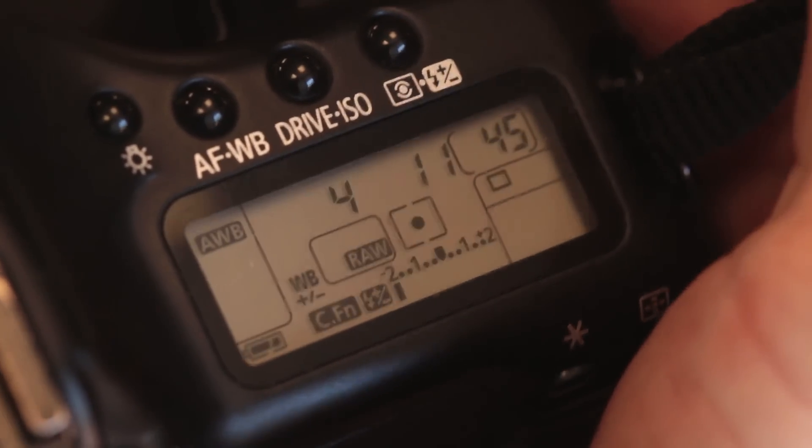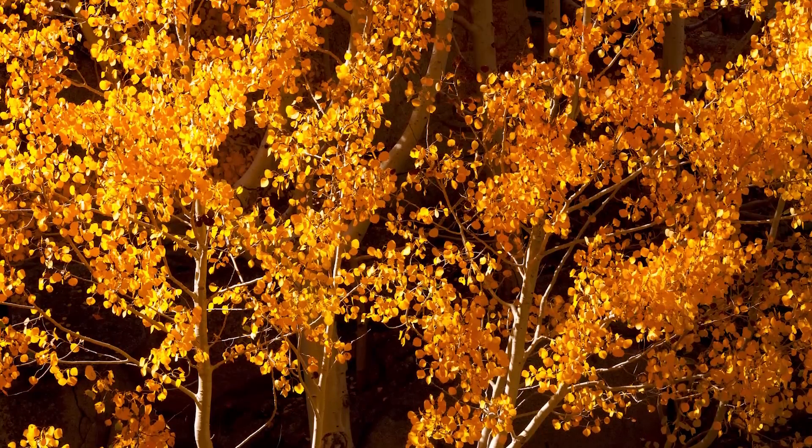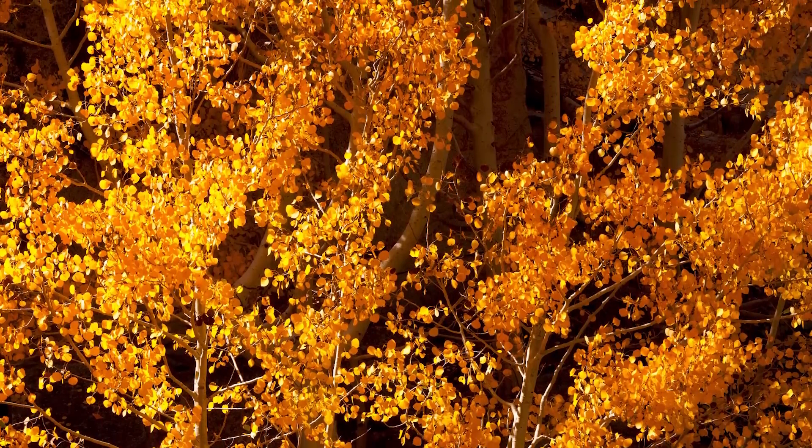The problem with auto white balance is it doesn't know the color cast you want versus the color cast you don't want. The color cast from incandescent lighting is one you don't want. But let's say you're shooting fall color — fall color has really strong yellow tones, and that's a color cast you actually want.